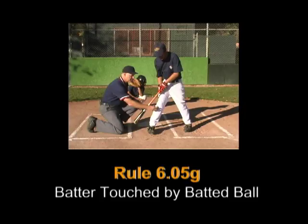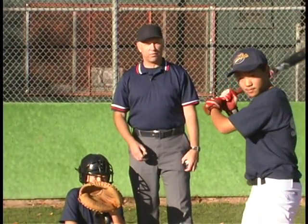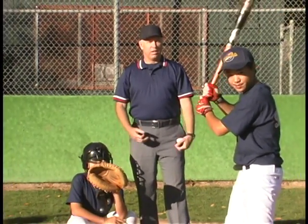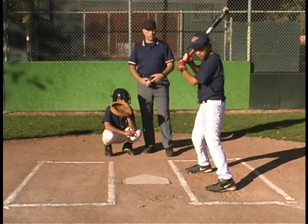Rule 6.05G: A batter is out when his fair ball touches him before touching a fielder. We're going to talk about the situation where the batter hits the ball and then as he runs to first base, the ball comes up and hits him. Now, if he has one foot still in the box, you're going to call a foul ball. If both feet are out of the box, he'll be out for being hit by his fair batted ball.